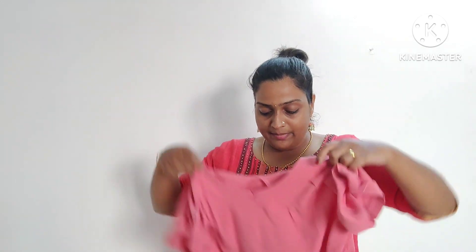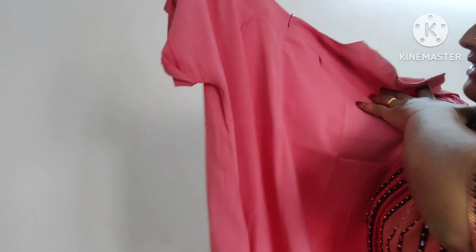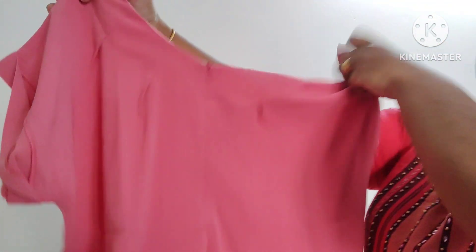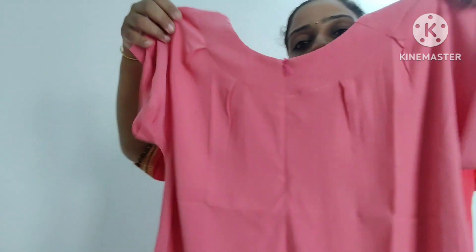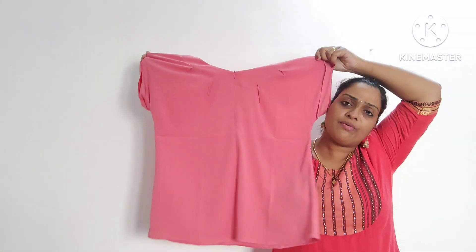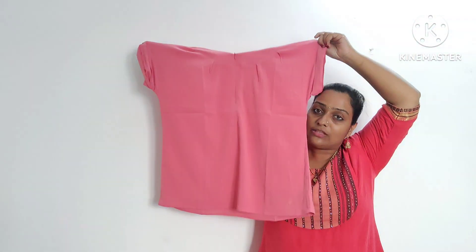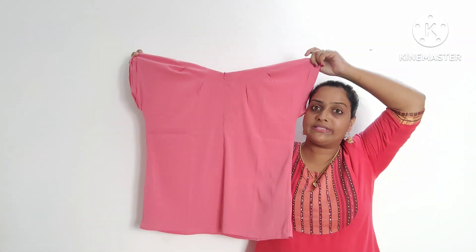You have a top. As you can see, you have an invisible sleeve. This is a top shown from the side. This is a size of 40 — it is a small size. The top is a small size.